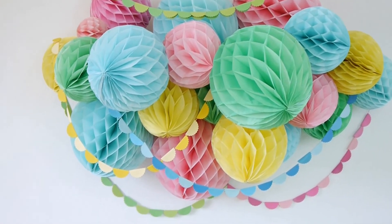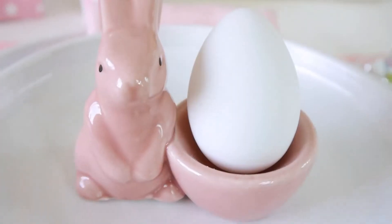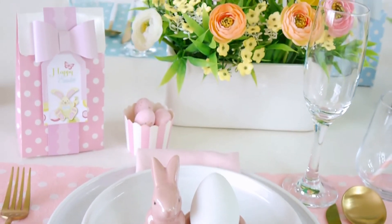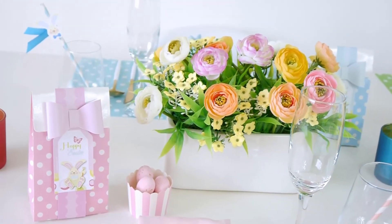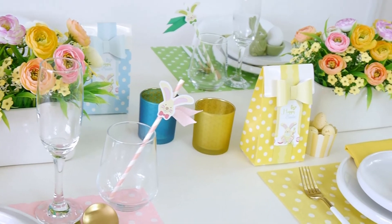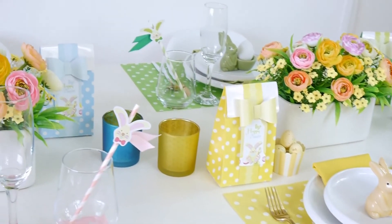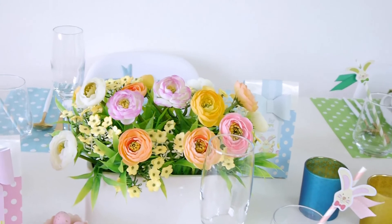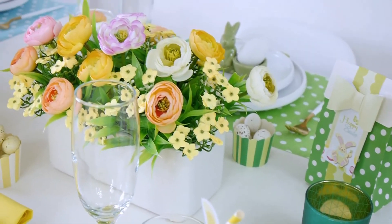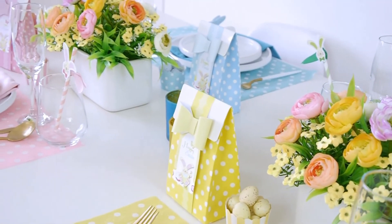There you have it — my pastel colored Easter tablescape, which I totally am in love with. I hope you've enjoyed the ideas and feel inspired to recreate them at home or repurpose some of the ideas for your own Easter brunch, breakfast, lunch or whatever spring celebration you may be hosting. If you enjoyed this video please don't forget to give it a thumbs up because it helps our channel. Thank you so much for being here, and if you want to see more don't forget to click that bell button so you're notified every time I upload something new. Thanks again for watching and I'll see you next time. Bye bye!